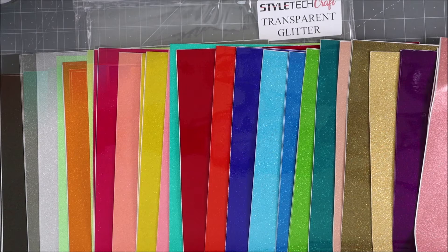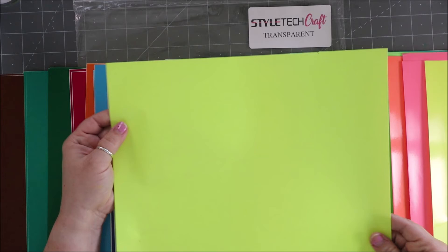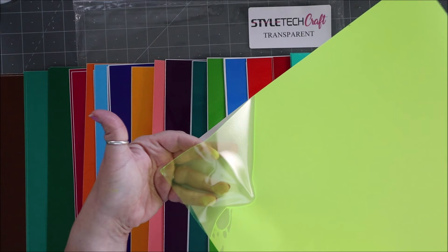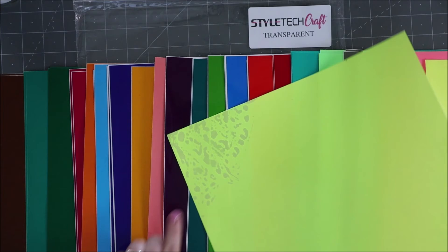Now we're into the transparent vinyl. It's similar to the last one but without glitter — it has a matte or shiny finish. Again, when you put your finger on it and look through it, it is transparent, so you can layer these up as well. You can really see the transparency clearly once it's applied.